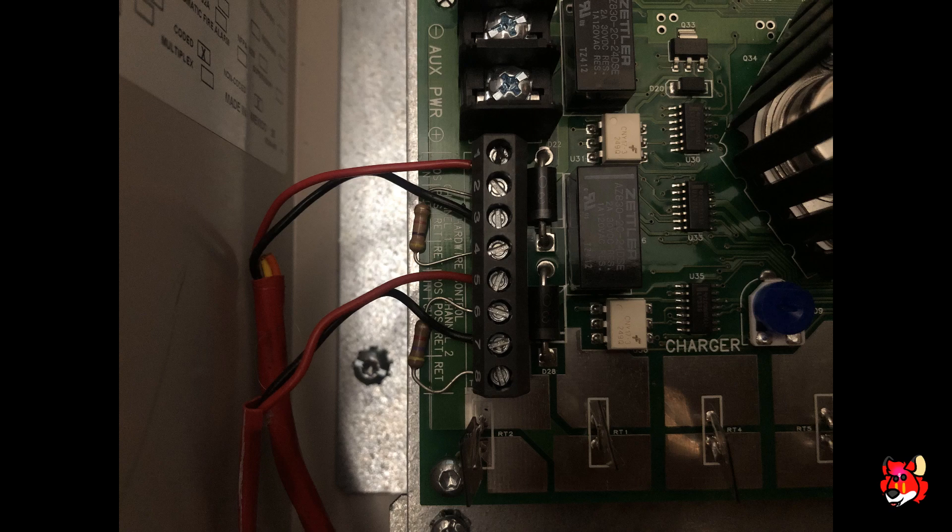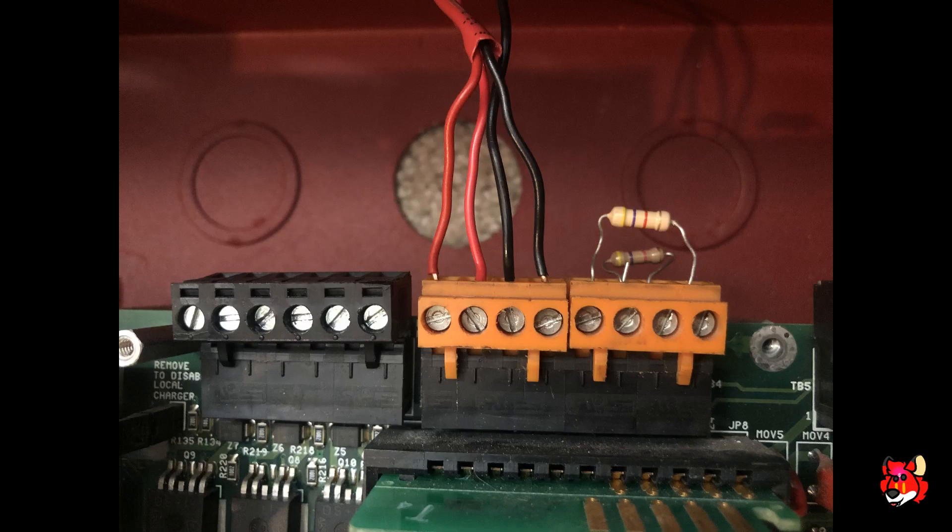Here's how I have it wired on my Firelight MS-9600 — the same applies to any other control panel. I'm using NAC 1 for the horns and NAC 3 for the strobes. NAC 3 is set for non-silenceable and goes to channel one, the strobe input on the power supply. NAC 1 goes to channel two on the power supply. If you were not using audible silence, you would only use one circuit.